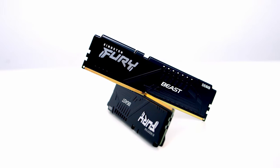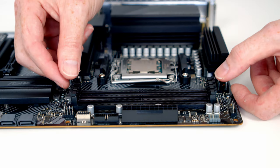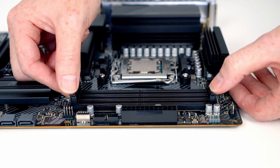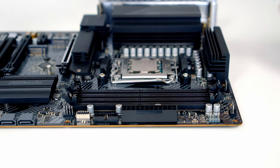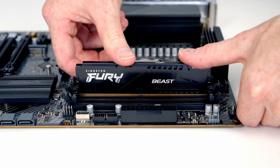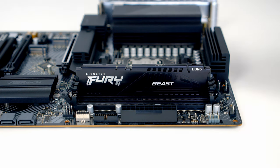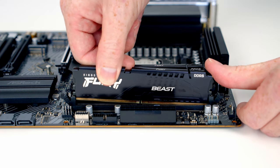For RAM I've got 32GB of Kingston Fury Beast at 5200MHz. To install it, open the clips on the second and fourth slots from the CPU, then line the RAM up with the slots. Once everything's lined up correctly, apply firm pressure and the RAM will clip into place — then the same thing with the second stick.